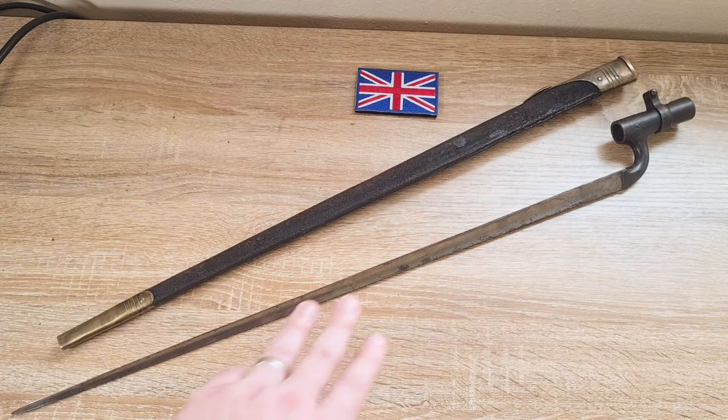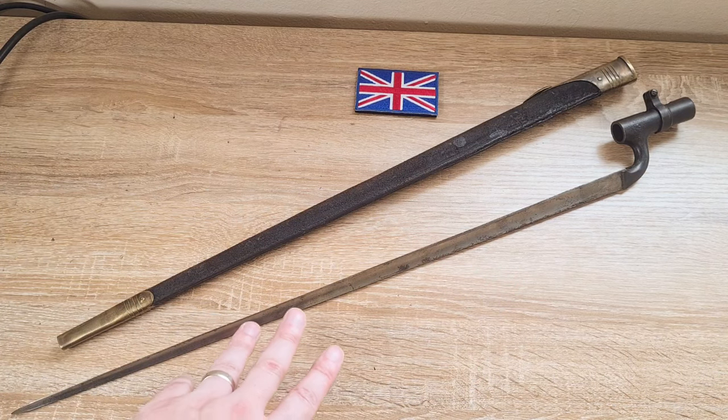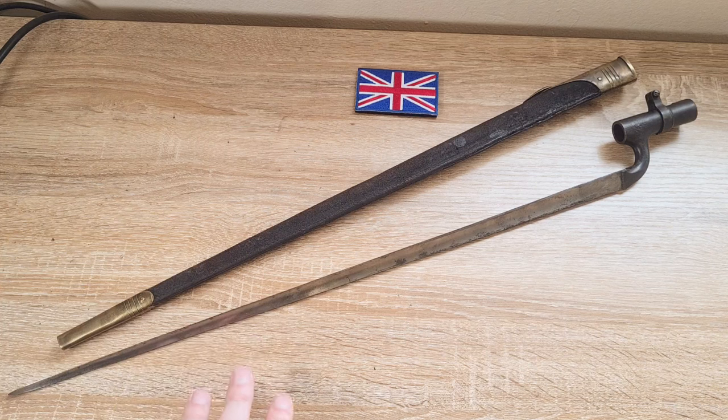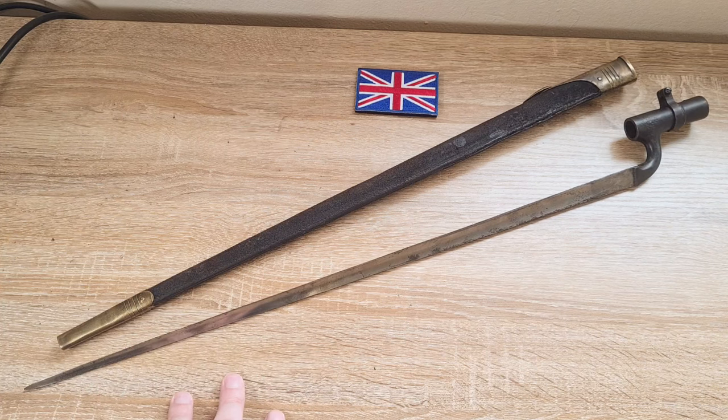Anyway guys, that's all I've really got to say about this bayonet. If I've left out key information — which I probably have, because I'm not a socket guy — please comment below. I'd love to hear from you and see what you have to say. Thanks for watching, I'll see you in the next one.